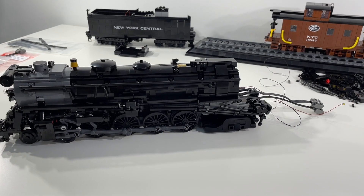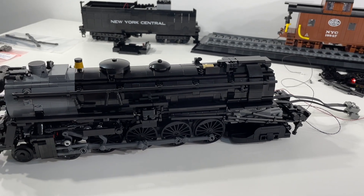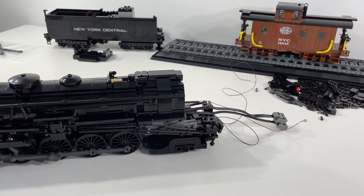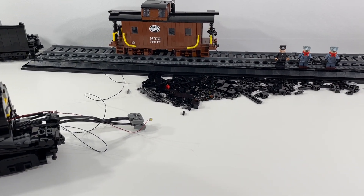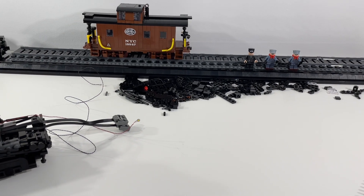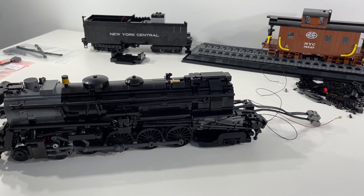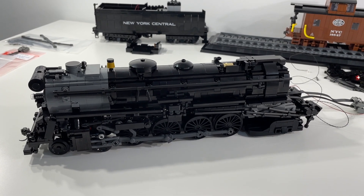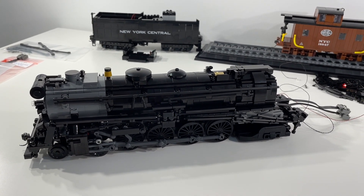We'll do another video upon completion of the build to put it through its paces on the workbench, so you can see some of the lighting and how the finished product looks. Then we'll do a video out on the layout where you can see the locomotive moving around and see how it works and functions. Really excited about all of that. Hope you'll subscribe and join us for those upcoming videos. As always, thank you very much for watching — I really appreciate it. Looking forward to seeing you again soon. Take care, bye.